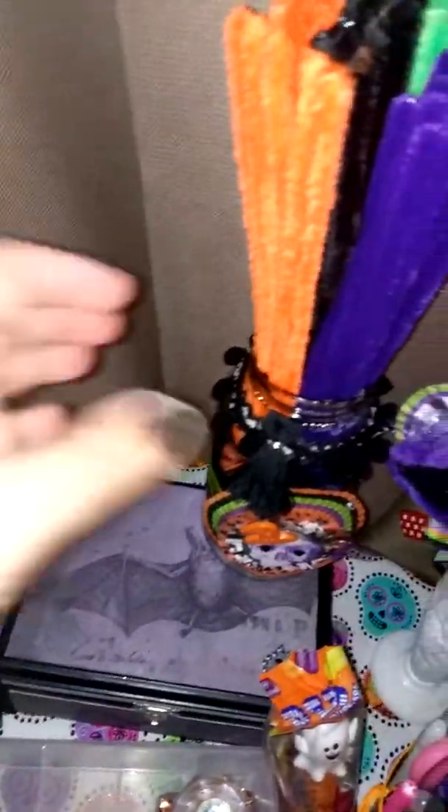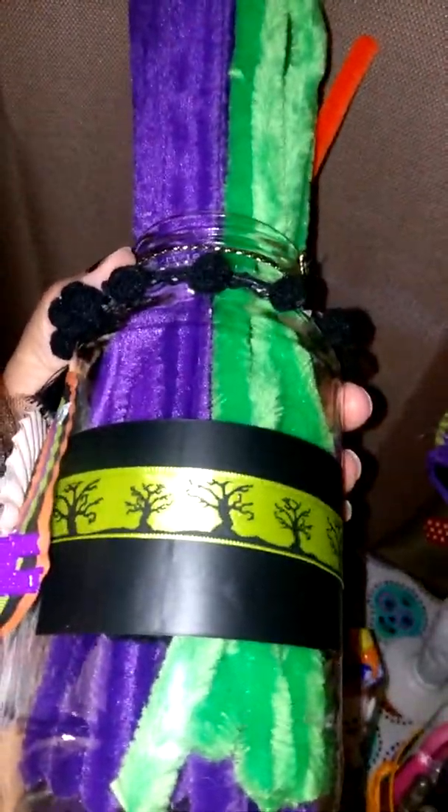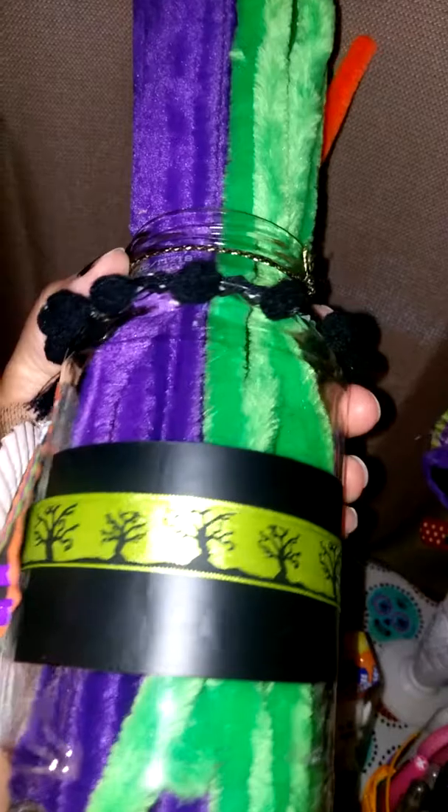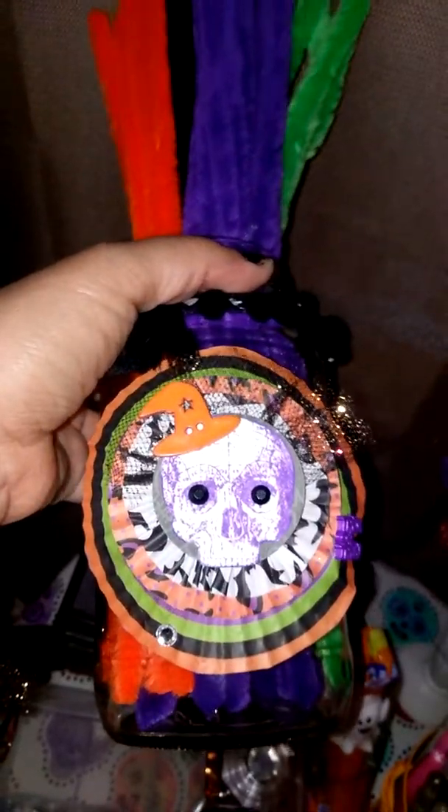And then here's my seed beads for my shaker cards — I made a couple this Halloween. Here's the other one that I did. I just wrapped the jar with some black chalkboard tape, and then wrapped that ribbon around it. That ribbon I've had for a while; I think it came from Michael's from one time or another.